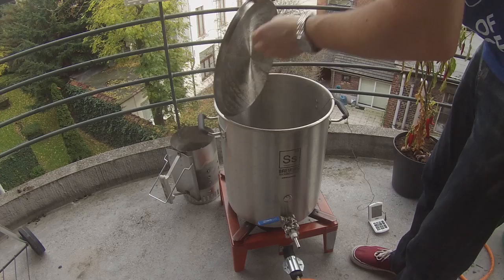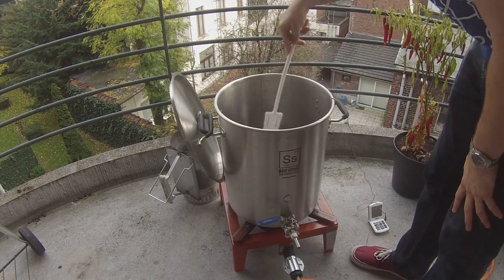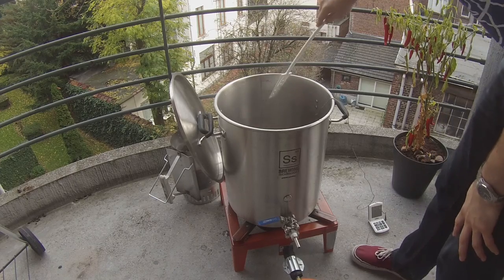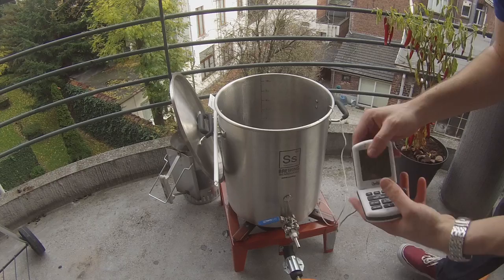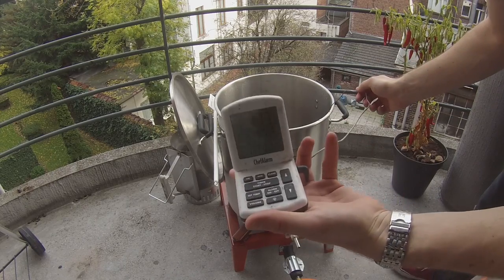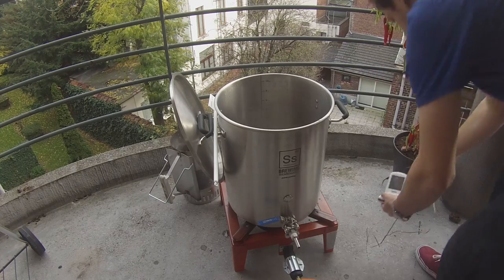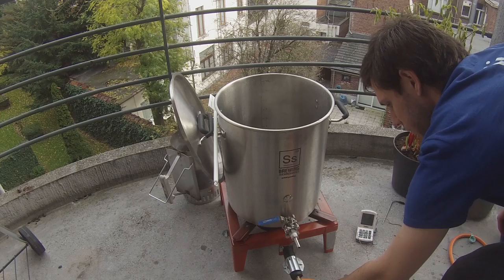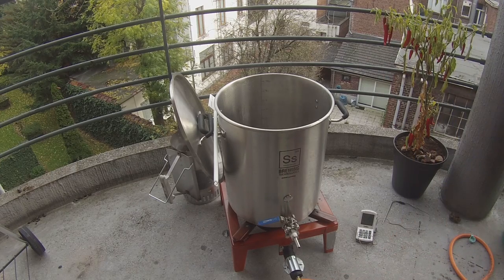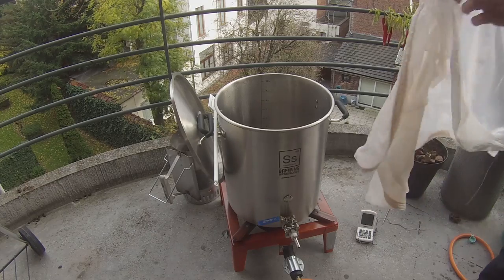I've skipped ahead and we're getting pretty warm. I'm giving the water a stir to make sure I've got the right temperature reading, and we're up to about 73°C, which is about 163°F. We're ready to tip in our grains and add the brew in a bag bag. I've just turned off the gas burner because we're at the correct temperature — we don't want to burn the bag.